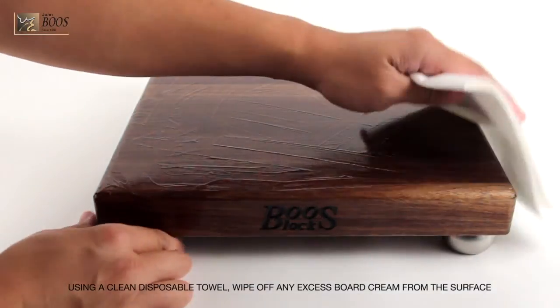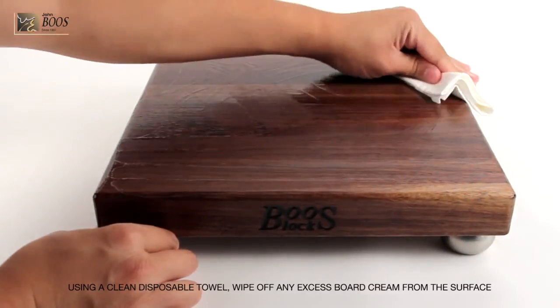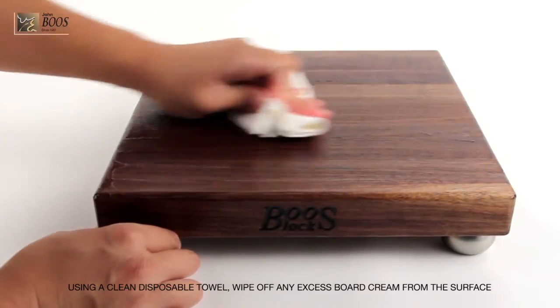Using a clean disposable towel, wipe off any excess board cream from the wood surface. If you have a reversible cutting board, flip your board over and repeat these steps.